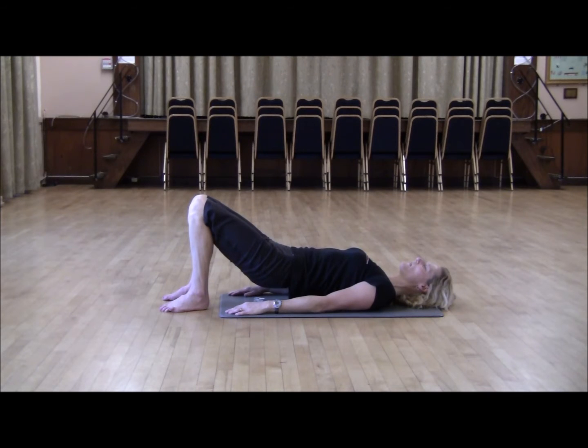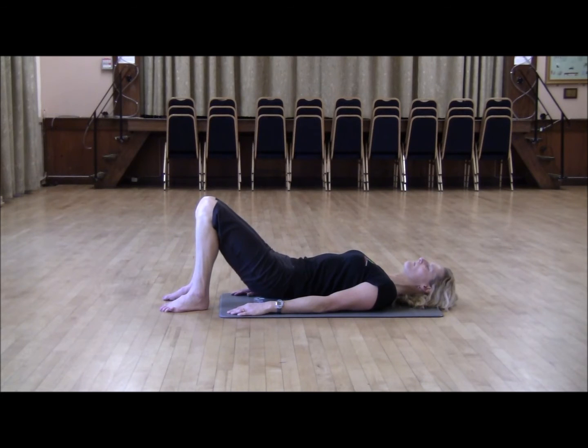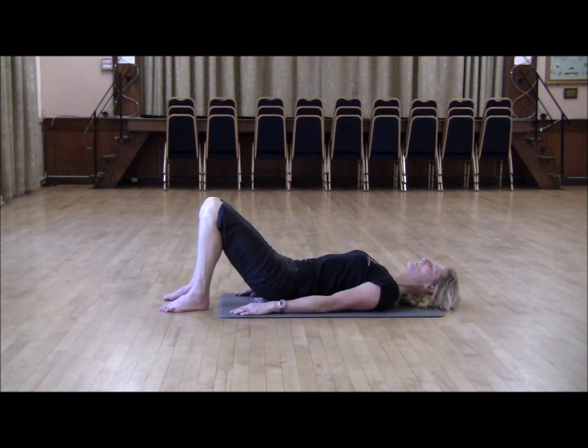Whilst you're on your way down, think about every vertebra hitting the mat one at a time. Back into neutral. Inhale, exhale, and lift. We're just going to perform the roll again, dropping every vertebra to the mat. And just relax there.